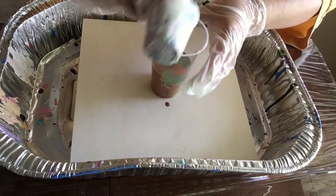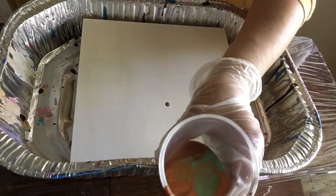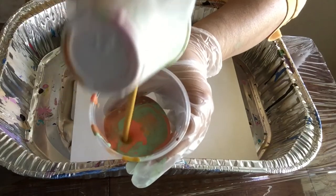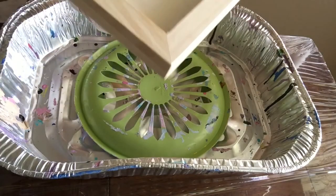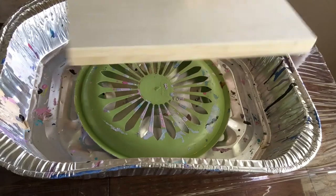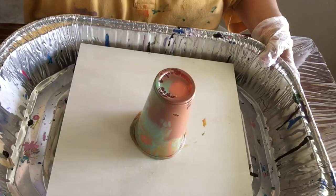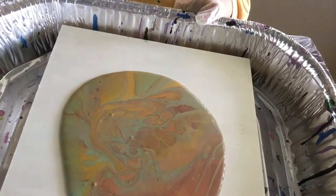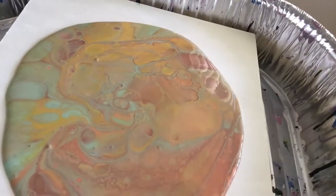Now brown again, green — hope you can see how this is going for me — green and then orange and yellow. Okay, ready! I have a wood panel here, we're gonna do a flip. One, two, three... and one, two. See those cells in there? So I'm just gonna...